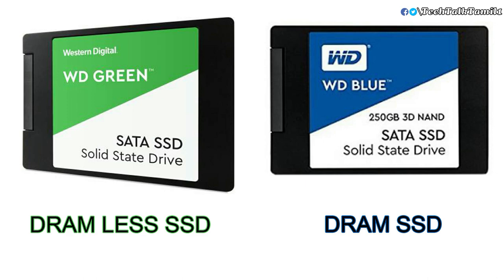The starting storage variant for Green is 240GB but Blue starts at 250GB. If you compare pricing, Green is around ₹1,500. If you use a high-end processor and motherboard, consider Blue; for normal use, choose Green.